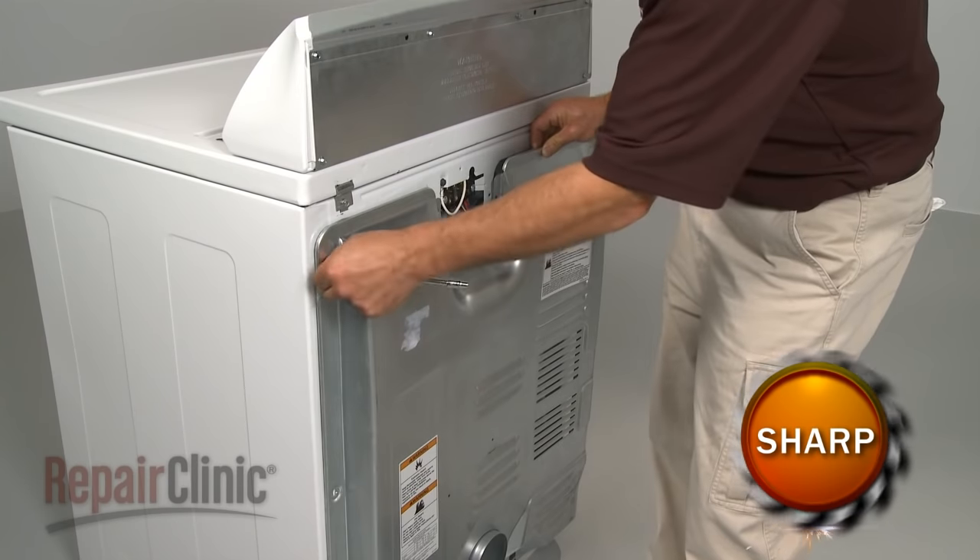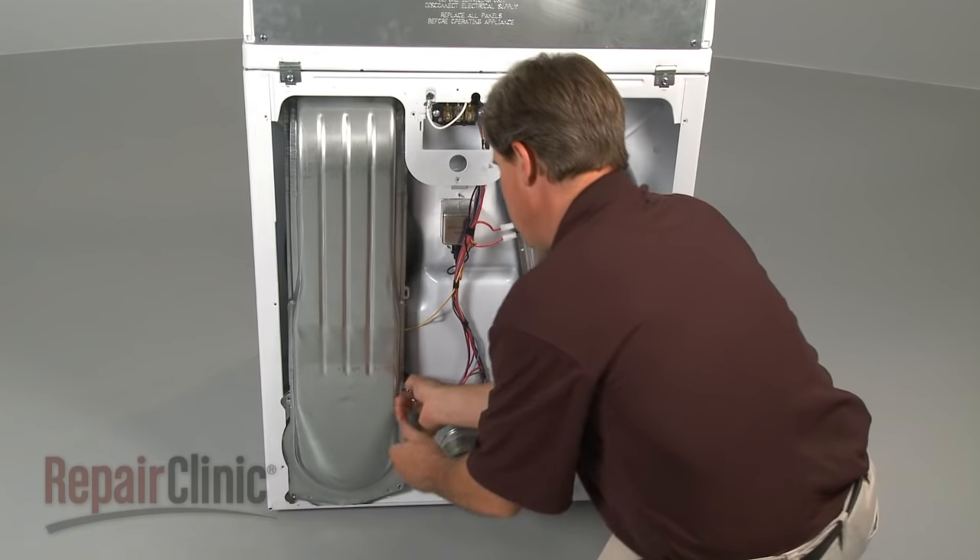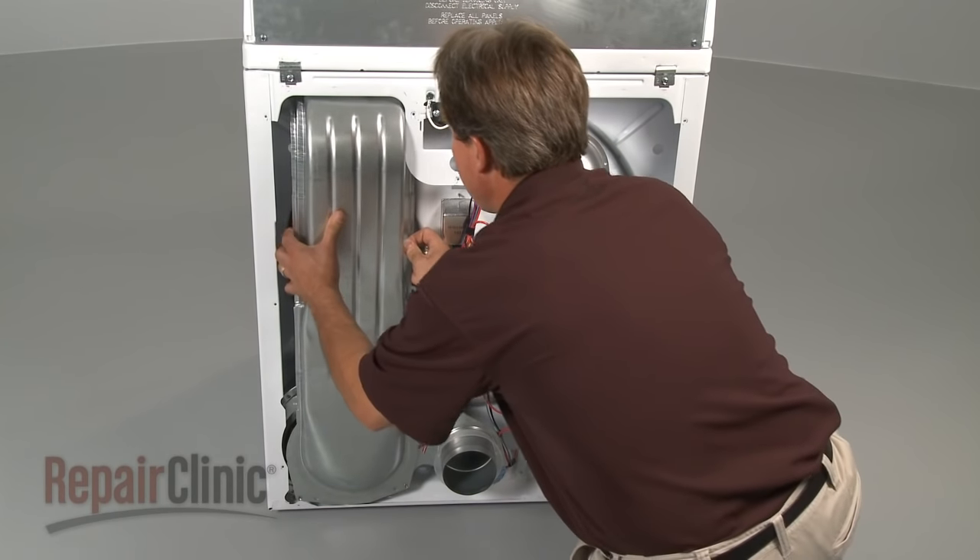You'll need to remove the back panel next. Then, remove the lint housing by removing the mounting screws that secure it.